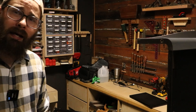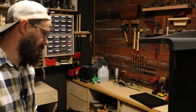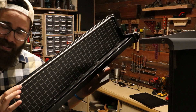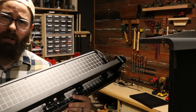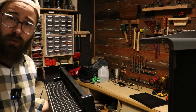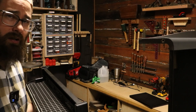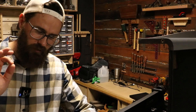XTool sent me a P2 to review and I was very impressed — that is, until I installed the conveyor. This is the conveyor you can order as an accessory with the XTool P2. What it does is convey longer material through the machine that you can either cut or engrave. The P2 itself has worked phenomenal until I installed the conveyor.